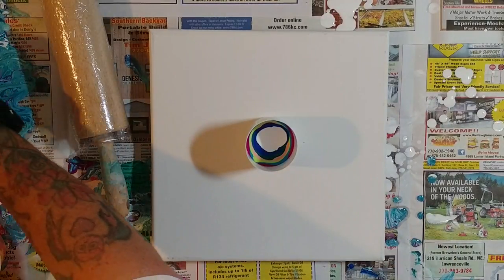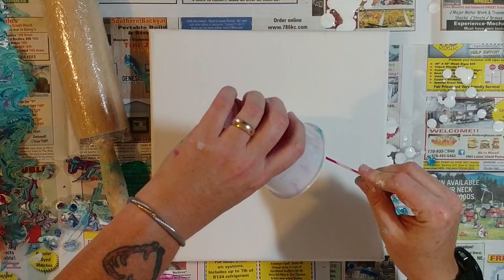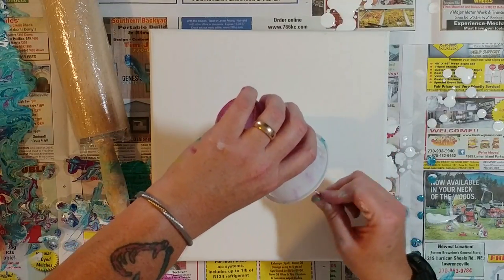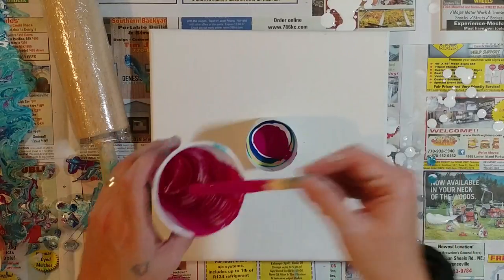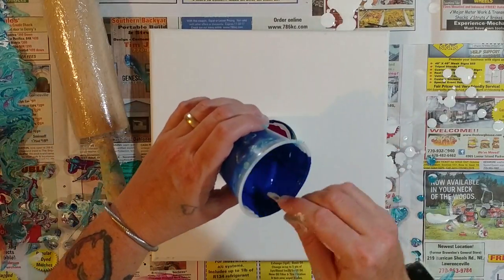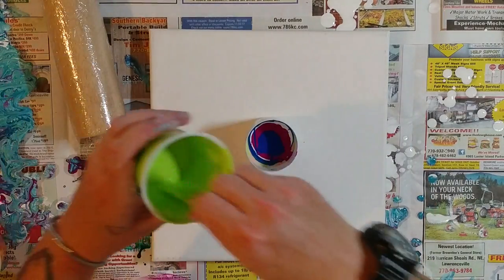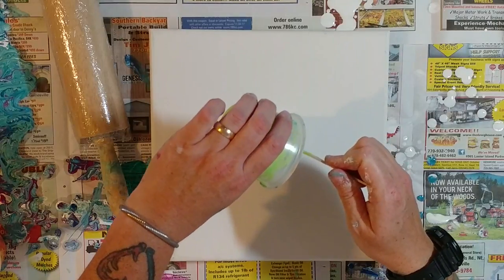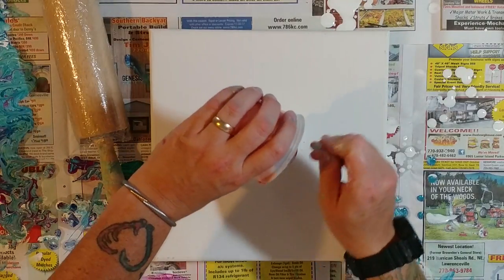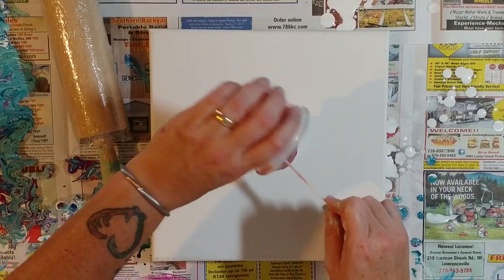Let's go through the colors again. Let's do deep magenta first — I'll go ahead and use the rest of that, because it didn't show up enough in the last one for my liking. Hopefully that will be sufficient. And then let's do some phthalo blue. Some of this green — green yellow. And some portrait pink — I'll go ahead and pour the rest of that in there too, because there's not much left.